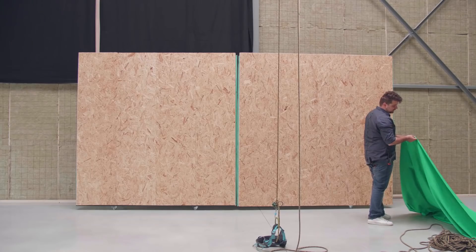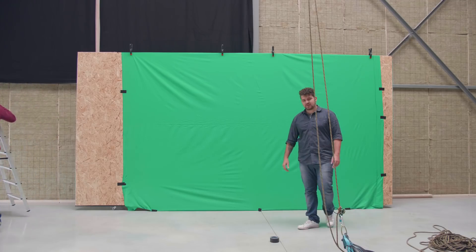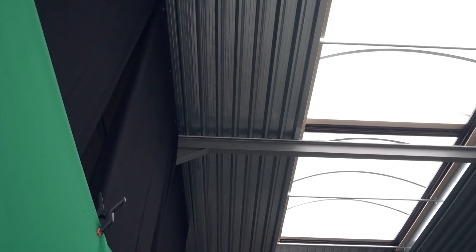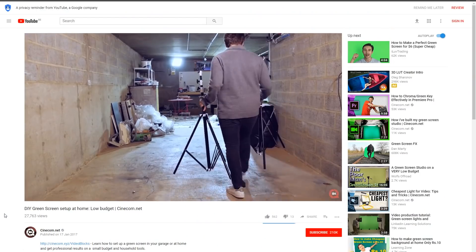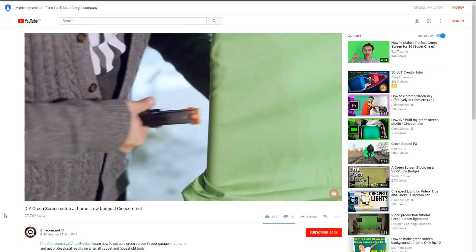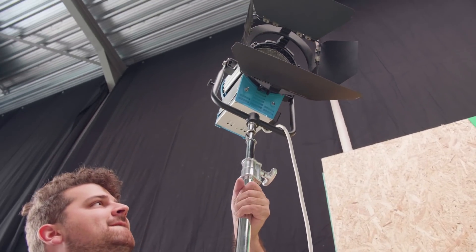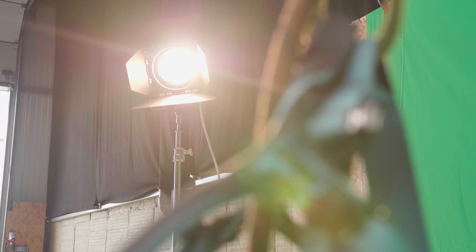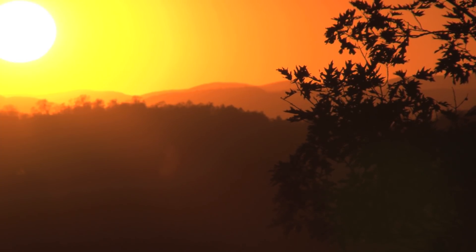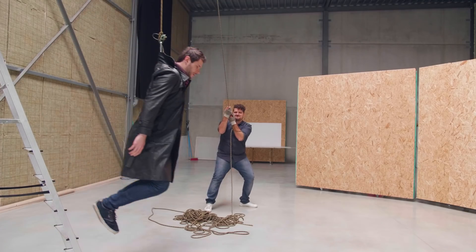Next up is the green screen. Make sure it's big enough so that you fit completely in the green area. As for the lighting, make sure it's evenly distributed. Since we had a lot of daylight coming through a dome, we had very soft overall lighting, which was perfect. If you want to learn all the nifty details on how to set up and pull off the perfect green screen, make sure to click the card up there. Once that was set up, we focused on the lighting for the subject. It's best that you know which background clips you'll be working with up front. We went for some sunset clips from Videoblocks, so to match that lighting we placed a big tungsten light in the back. And now we're ready to swing!